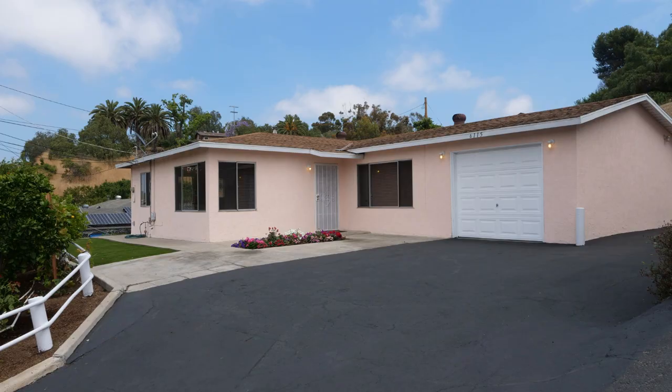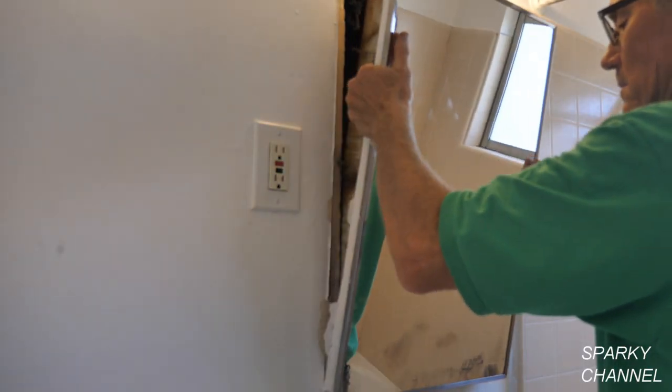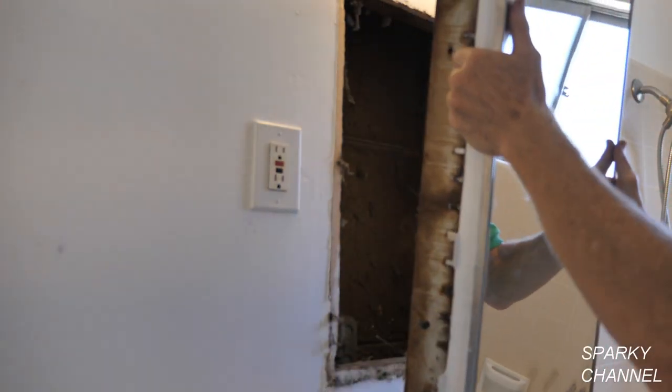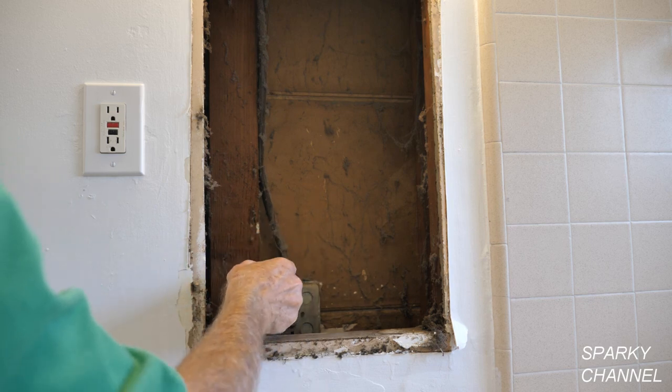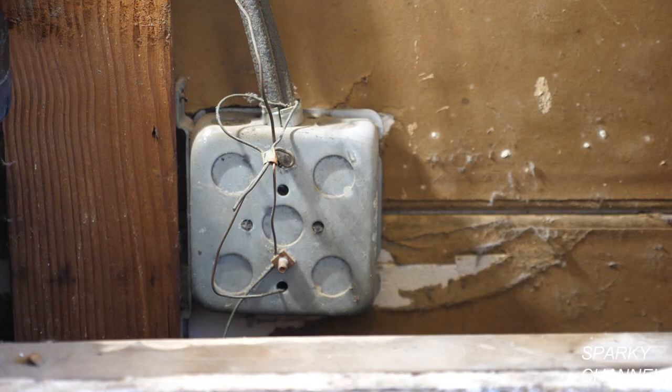Hi, this is Bill for SparkyChannel.com and it's house renovation time. I'd like to show you how metal boxes in 1960 were grounded.